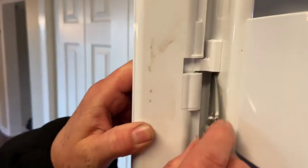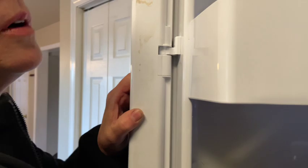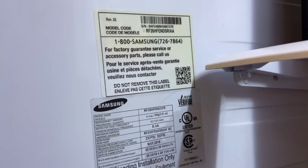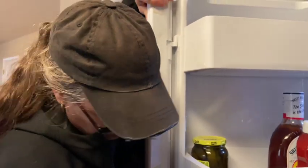Look at that — see that crack right there? I think my tenant did a little cover-up trying to hide that they had something to do with it. This part was about $110 when I went to order it. I was able to find it online on Amazon. Take a picture of the model number right there. Don't glue this in — yeah, they glued it.